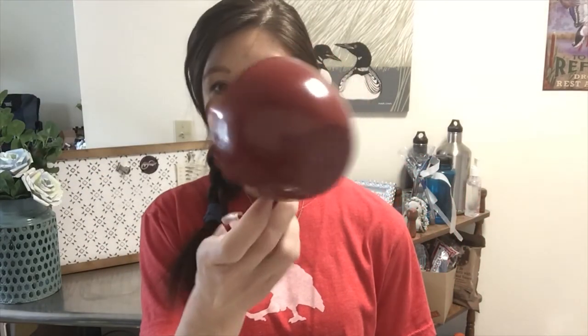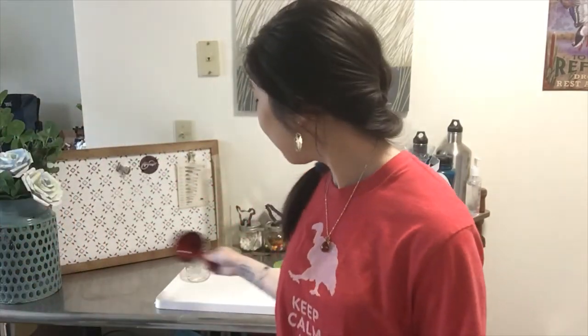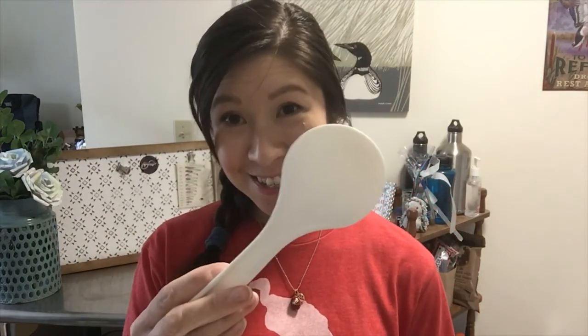Let me show you the measuring tools you'll want to have on hand. This project can get a little bit messy, so it's nice to have your measuring tools already ready. You'll need something that can measure one cup in liquid for your water, a separate measuring cup for one cup that you can use for solids like the flour and the salt, and something to stir with — ultimately you'll want to end up using your hands.